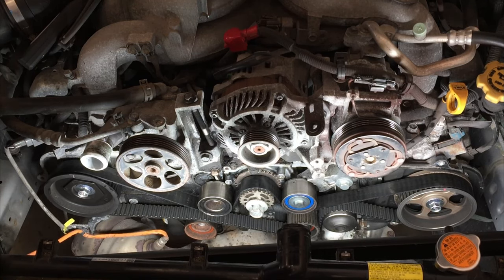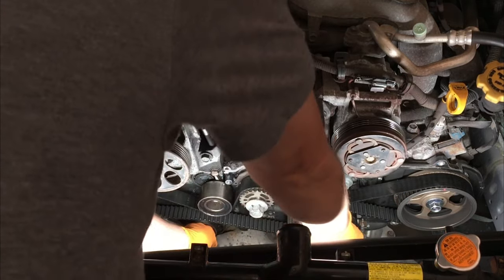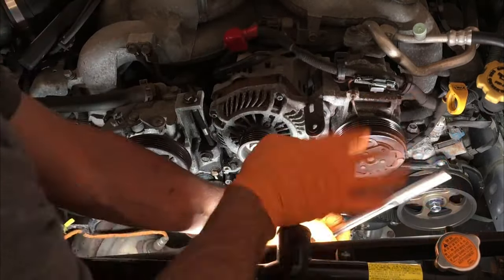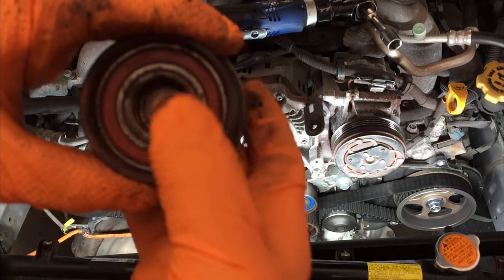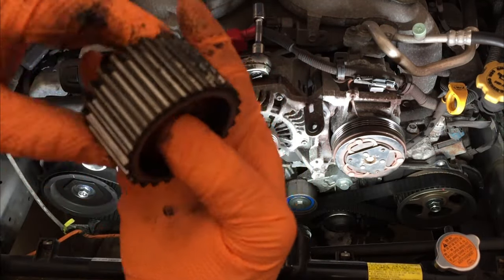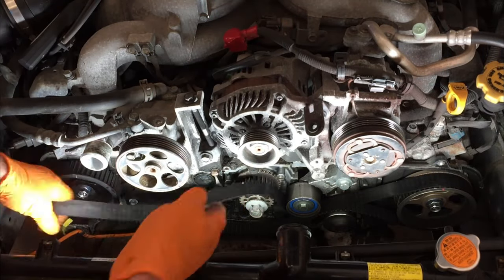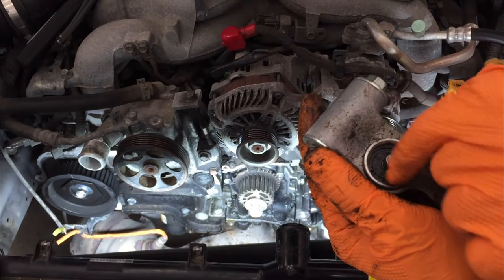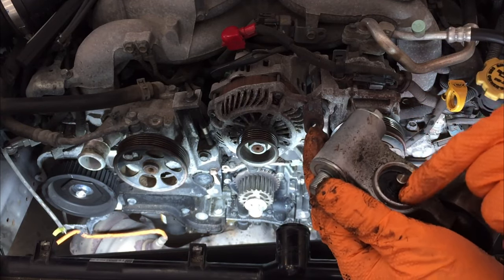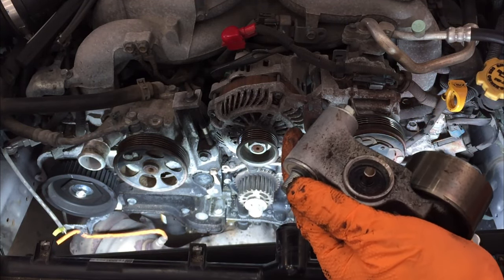Those are 14 millimeter down there. Let's see if we can get it with this. That was tight — it is really rough, you can feel the play. There is oil on top of this, so it was either coming from the engine or it's starting to leak on that cylinder.